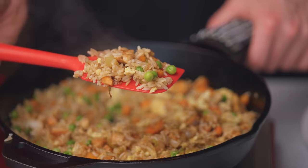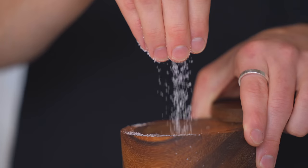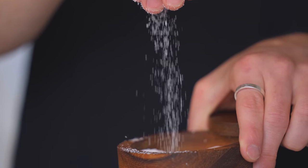We all know that salting is the most important aspect of cooking. Unfortunately, most home cooks still aren't doing it right, and if you're like I was not too long ago, you might be making some of these exact same mistakes without even realizing it.